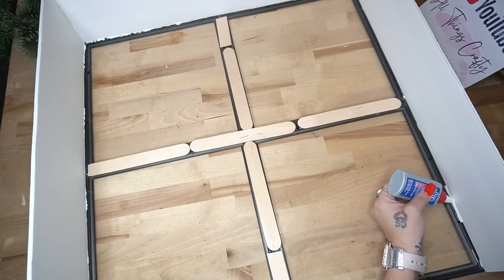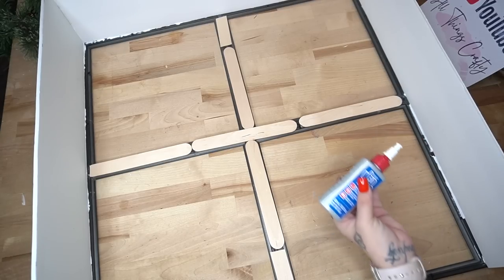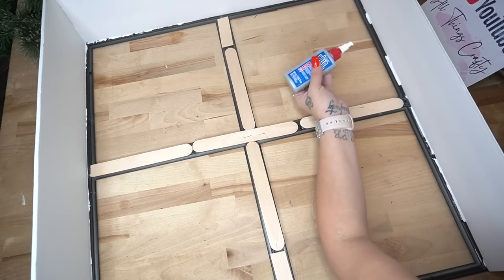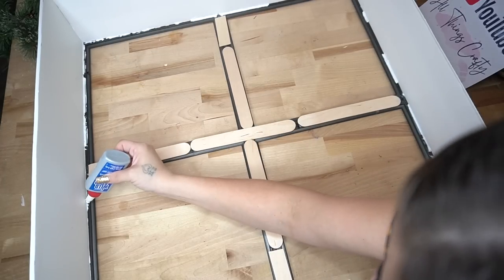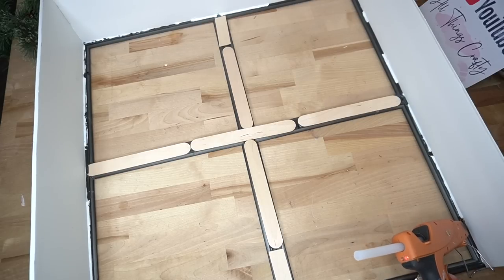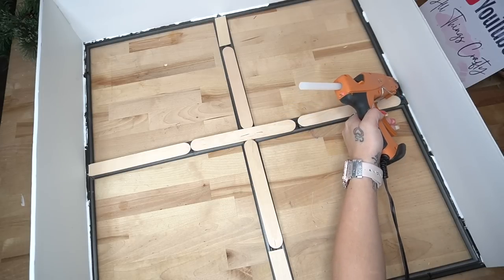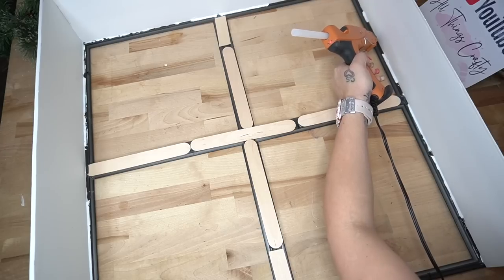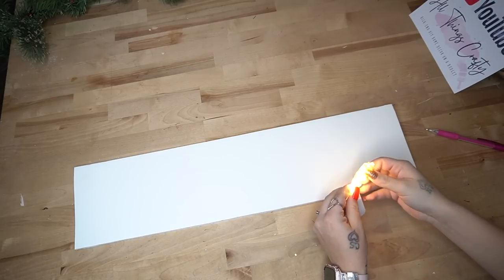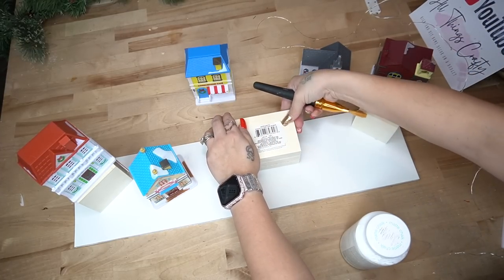Once I had all three sides on, I did forget to mention that I went ahead and reinforced the inside with some Weld Bond as well as some hot glue. I went more heavy-handed with the Weld Bond than the hot glue because it's a much stronger hold. Because this was going to have lights that I had to turn on and off, there had to be a way to access the inside — which is why I left the bottom part out. We're just going to set our frame over top of this.